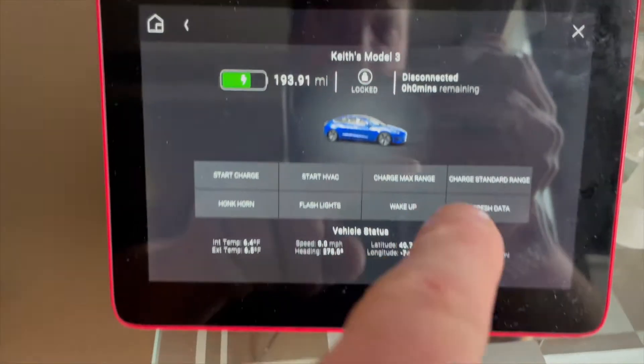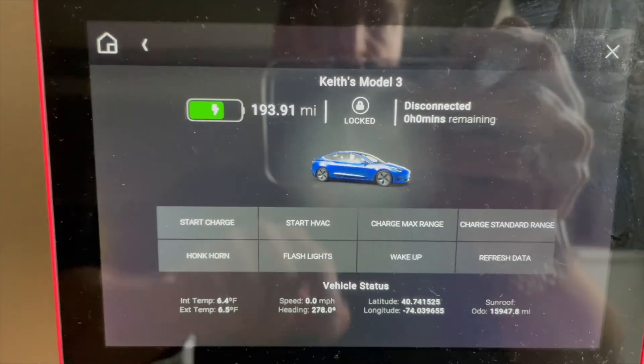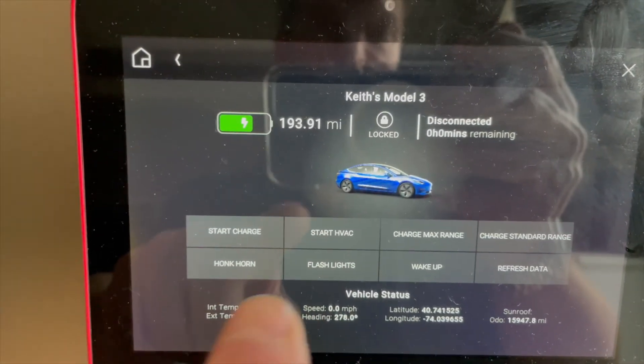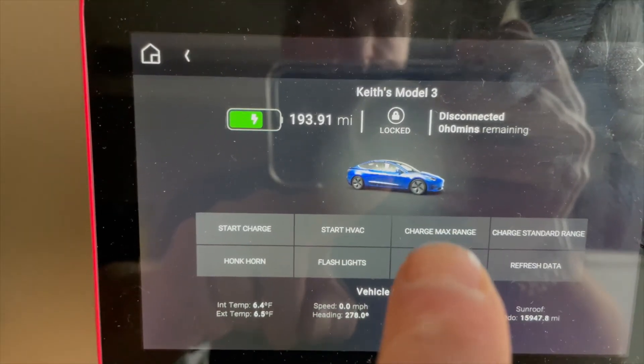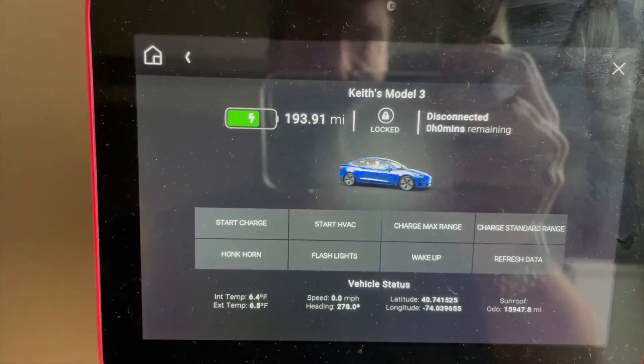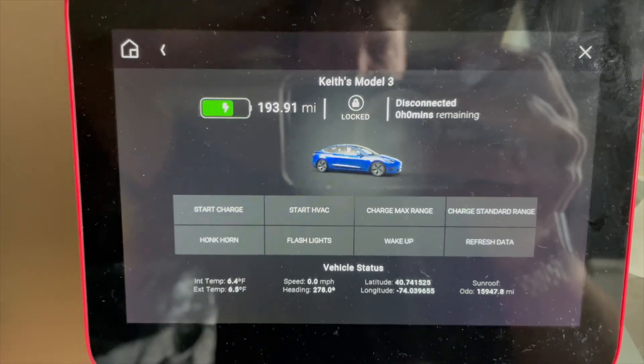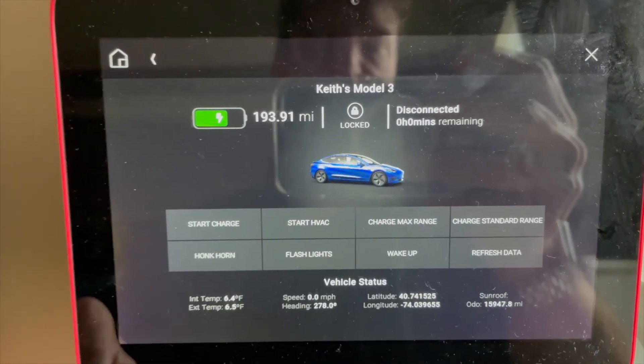I'm going to program a button in my home so that if I just tap it, it'll charge standard range, and if I tap it twice, it'll charge max range. That way I can just look at one of my keypads on the wall, press a button, and make my Tesla charge if I want it charged right away.